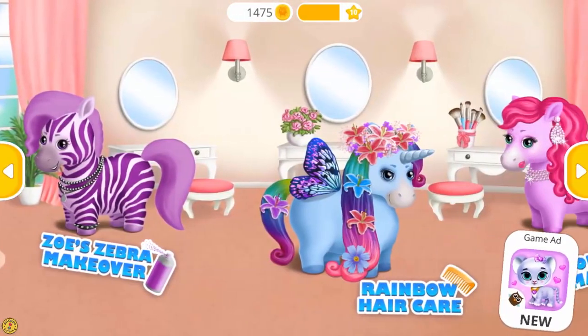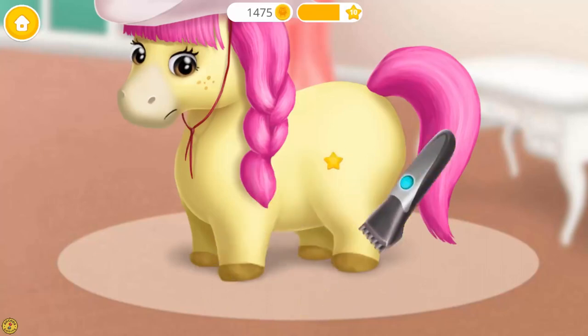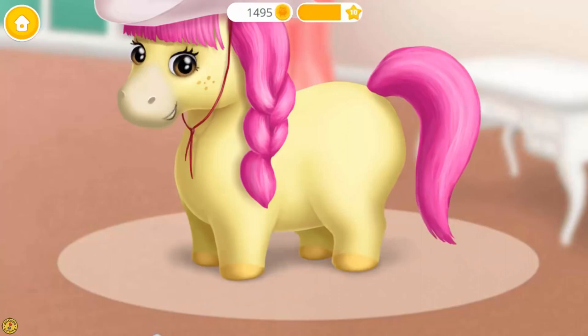Welcome to the hair salon. Let's take care of my hooves. First, clip the hair. Polish it. And make it shiny.